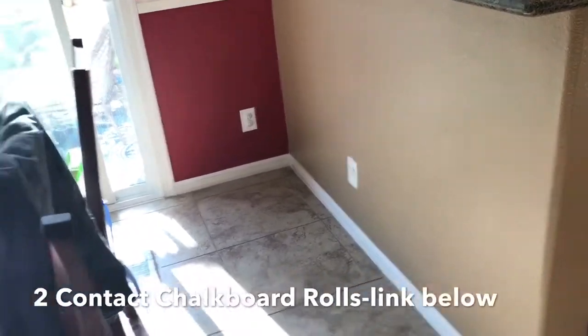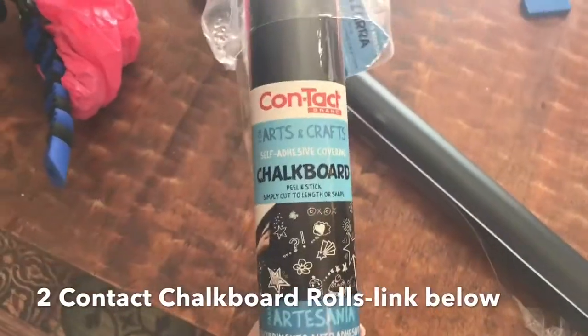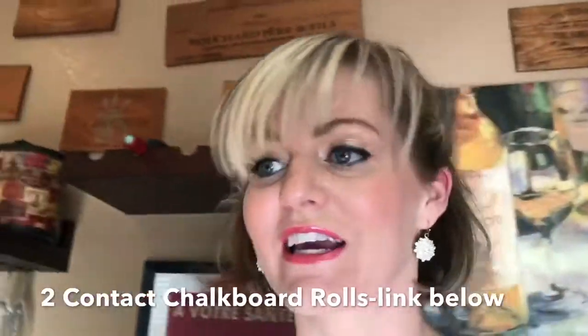I'm hoping to turn this space into a writable chalkboard. I'm using this contact chalkboard paper and let's see how quickly it goes. I'm hoping to do it in about 10 minutes.